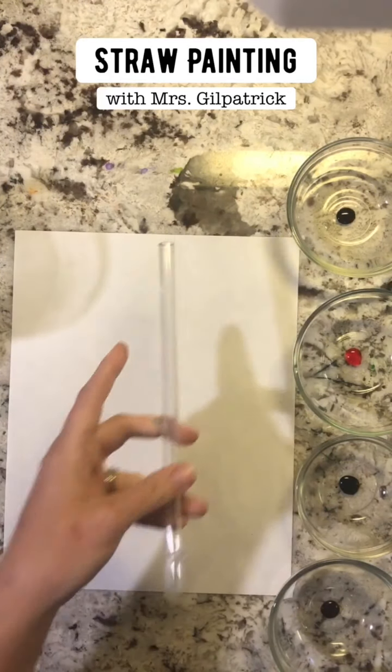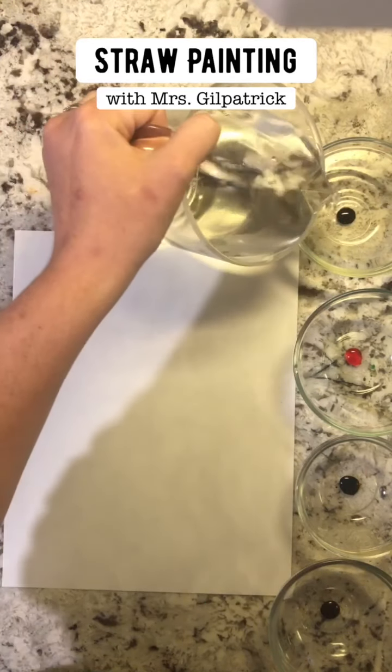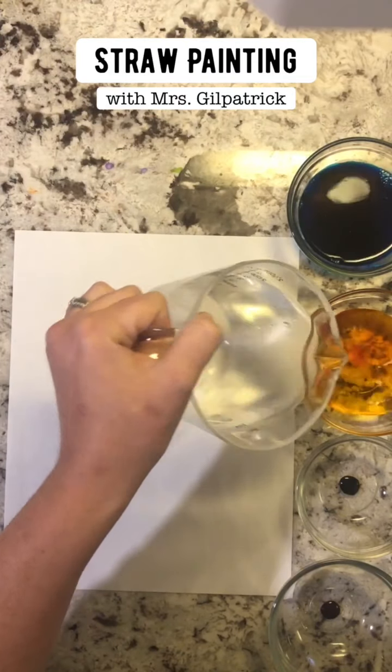But I'm gonna be using my bendy straw, so I'm going to pour my water into each of these.